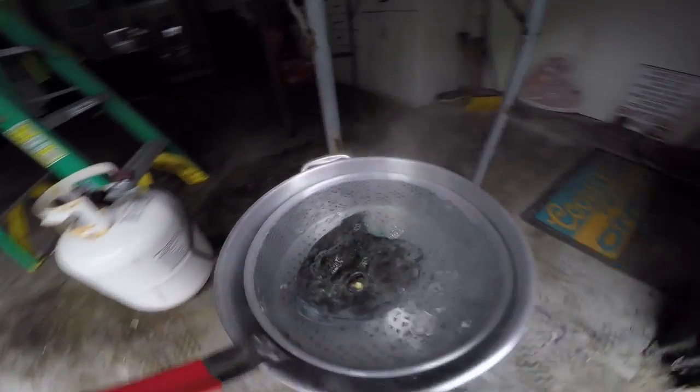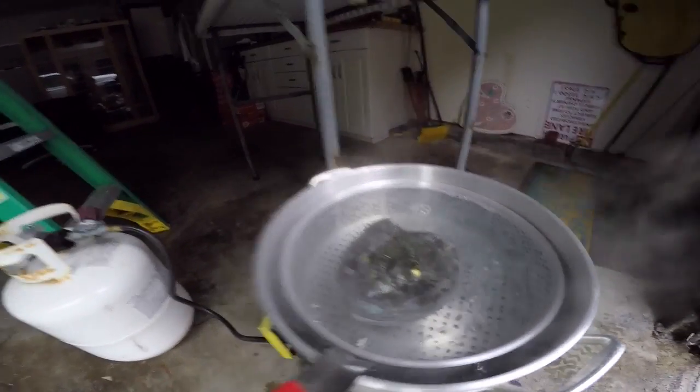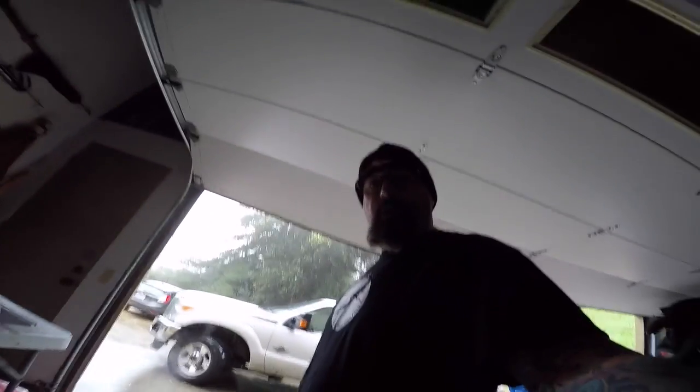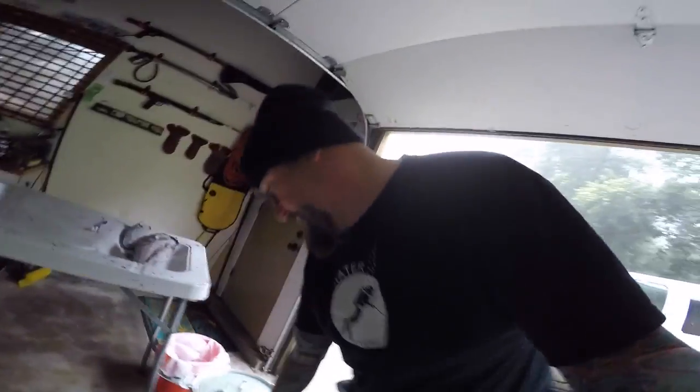See the eyeballs have turned white — you want to keep those. As soon as they're done, we'll pull those out and glue them on. I let it go for five minutes extra, so 15 minutes total, just because the heads were frozen. Normally it's 10 minutes if you do it right away.